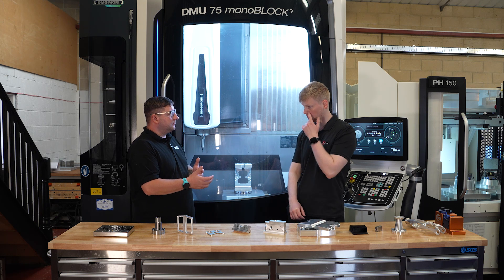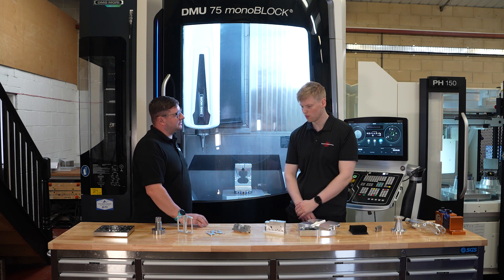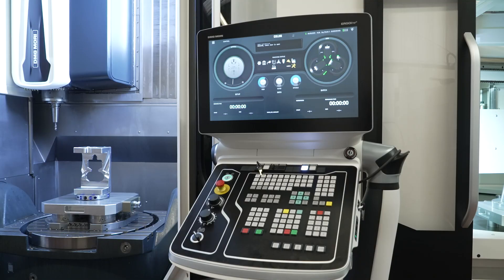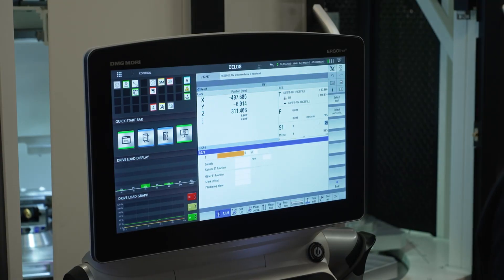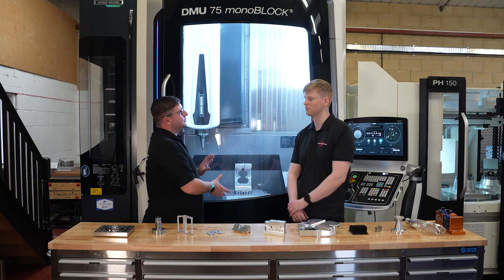Now we've talked about the work you can do on this machine — what was the learning curve like going from a three or four-axis machine to a full simultaneous five-axis machine? For us, since we use Siemens in the rest of the workshop, it was really simple. It's exactly the same control with just a couple of extras. It took a couple of days' training just to get the swivel planes and things, but it's really not too hard and we picked it up quickly.